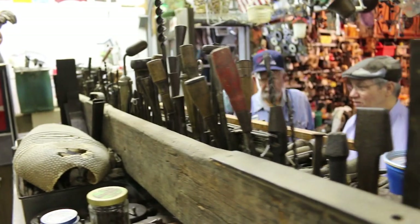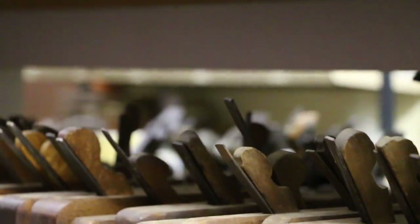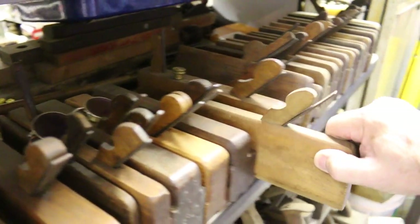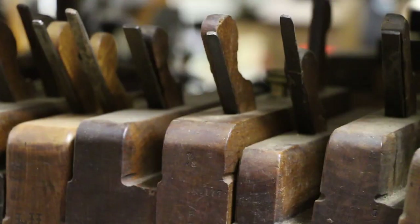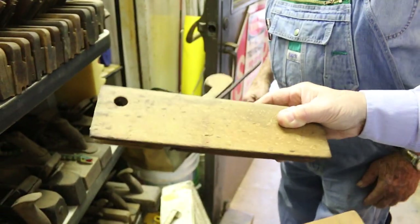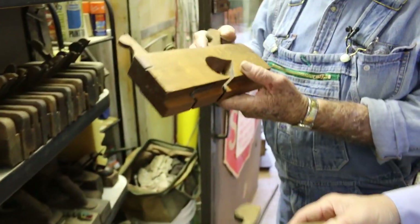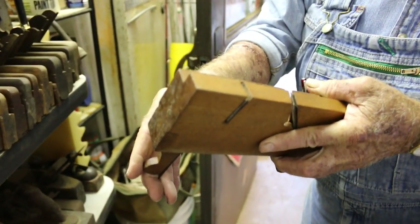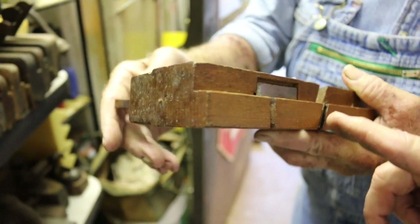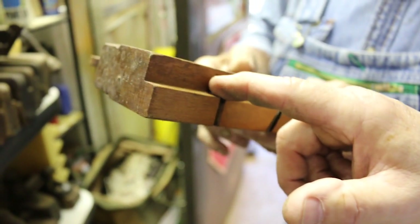This is why I came — a tremendous collection of wooden hand planes, and no two are alike. You've got some rounds and some hollows. These were all handmade by artisans to use for themselves. Now here's one that's pretty good. It's got nickers and a skewed blade.